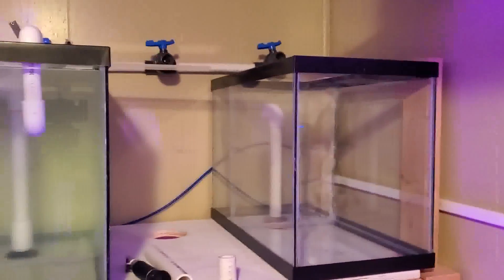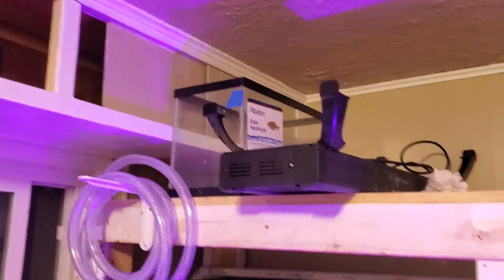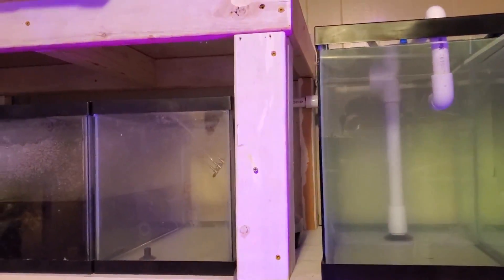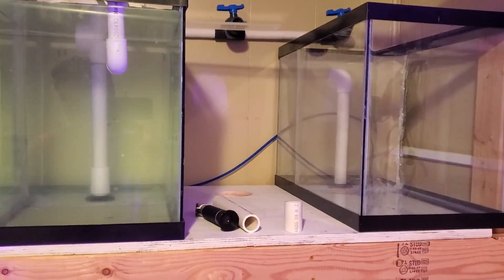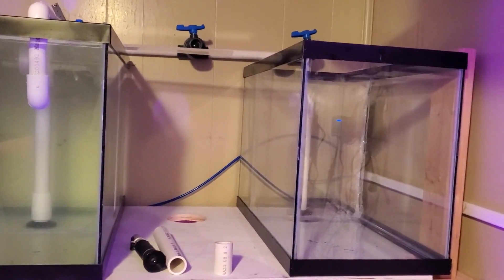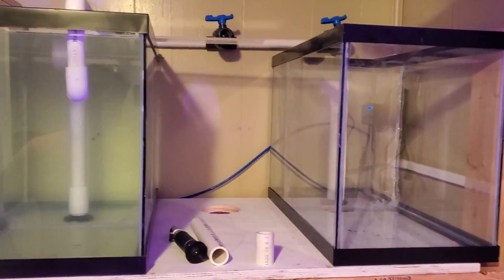I'll probably fill it up tomorrow — I've got to mix some more salt water. I will then work on moving the Opae Ula to their 5.5-gallon tanks so the three 10-gallons can be ready for when I get some fry. I will post a third video in my Mysis Shrimp culture series once the Mysis arrive, show them off, and we'll see how this whole thing works.